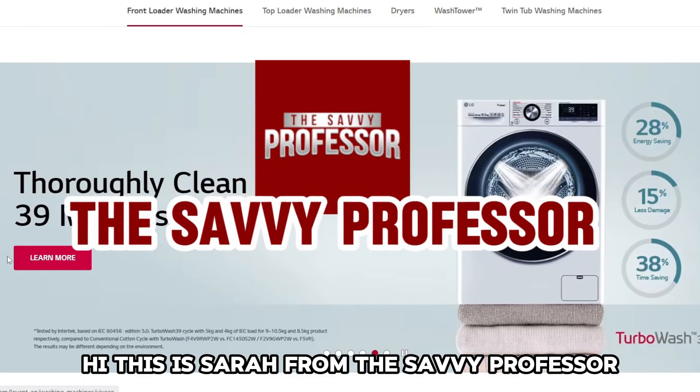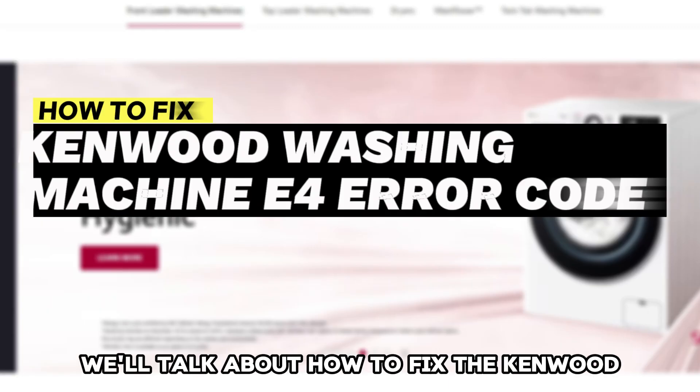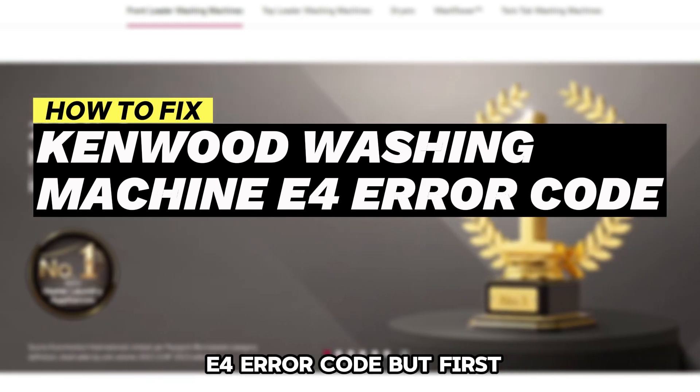Hi, this is Sarah from The Savvy Professor, and in today's video we'll talk about how to fix the Kenwood Fully Automatic Washing Machine E4 error code.